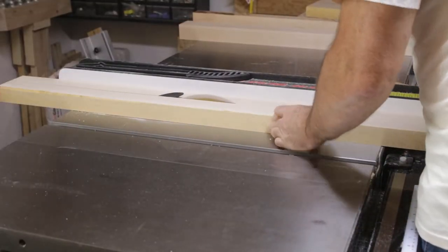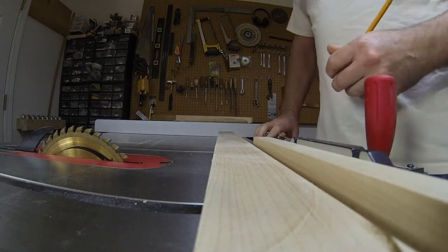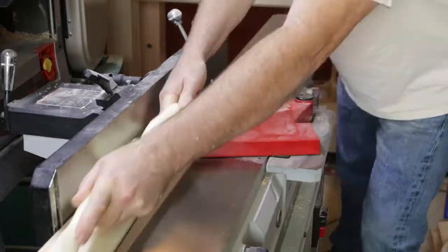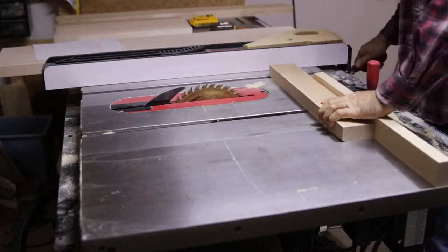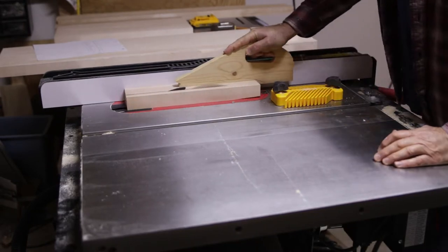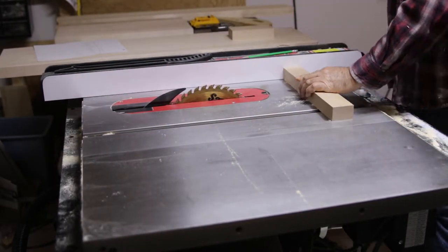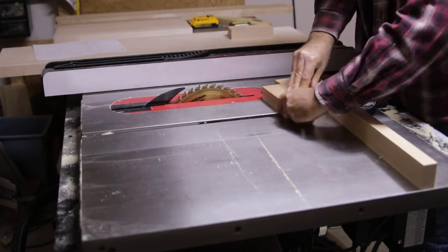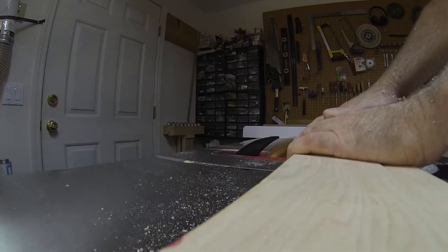I start by cutting the pieces for the sides of the drawer cabinet. This is a lot of six-quarter maple. I made some narrower stuff for the front and I'm just gluing it together — a longer top and bottom piece and then three shorter pieces: two on the sides and one in the middle between the two drawers.